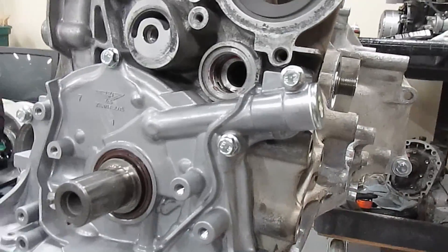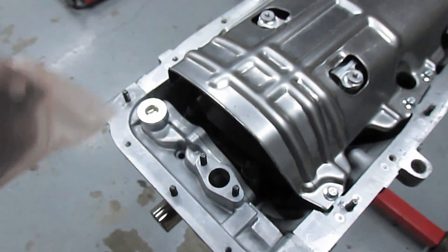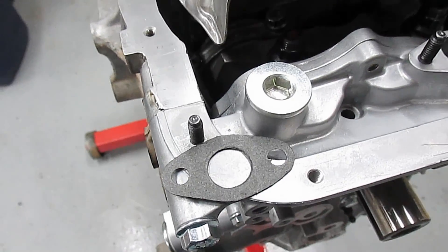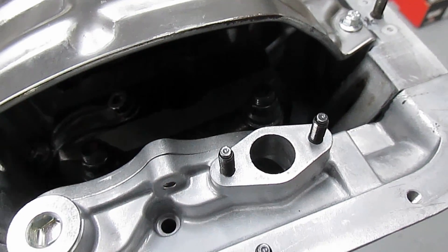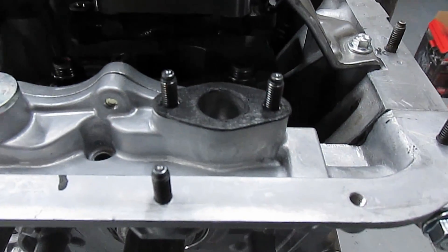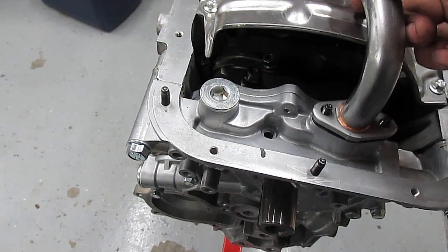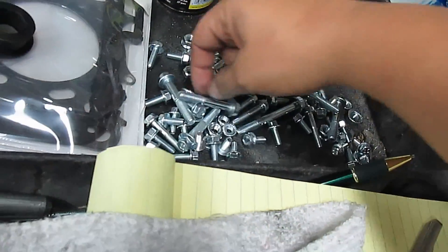Now we're going to install the oil pickup. Here's the part number straight from Honda. We're going to use RTV like we did before, but also on the gasket. Put a super thin layer of RTV on both sides of the gasket, then place the gasket on. Rub it on like this — then clean out all the extra from inside the holes. Drop the gasket onto the pump and get your brand new hardware.